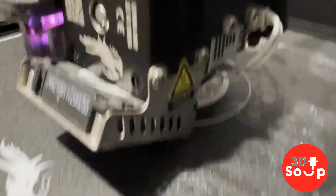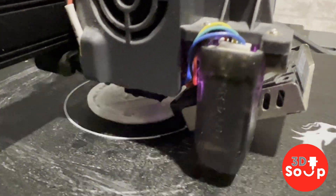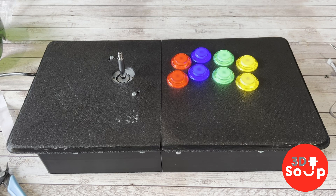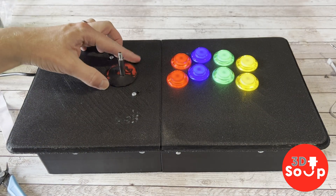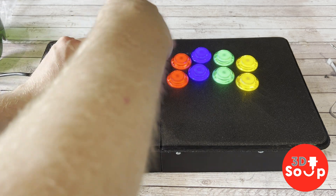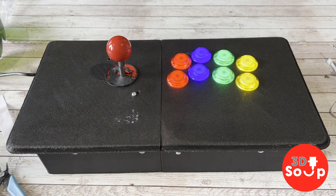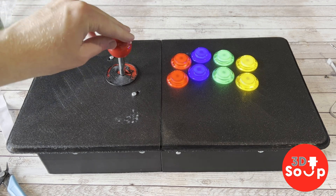I designed the dust cover on Tinkercad — just messing around and putting the Mortal Kombat logo onto a circle, then punching a hole in the middle to create the file. It fits on perfectly and then I put the little bauble on top. Absolutely lovely — a nice little Mortal Kombat theming to my arcade control deck.